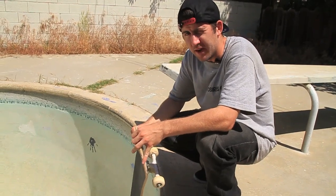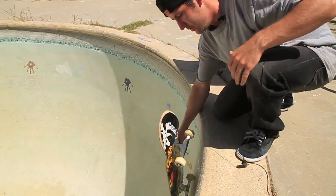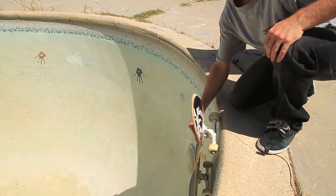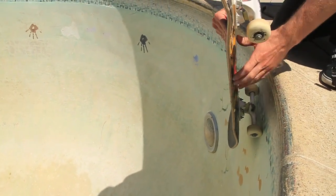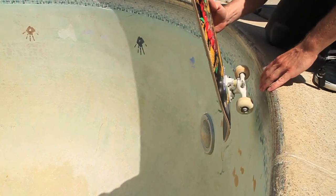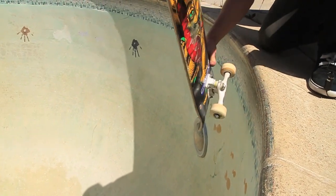Once you figure out your line and where you're going to do your backside ollie, it's time to start focusing on what you do once you get to the coping. So you're riding up, and right when you get to the top, I usually lift up on my back so that my front wheels aren't hitting the coping — you kind of skip that. But once you get here, you're gonna let your back wheels bonk the coping, and at the same time you're gonna give a little scoop of the tail, like that.